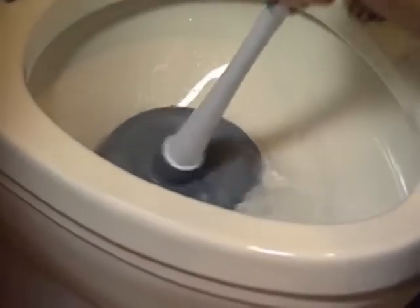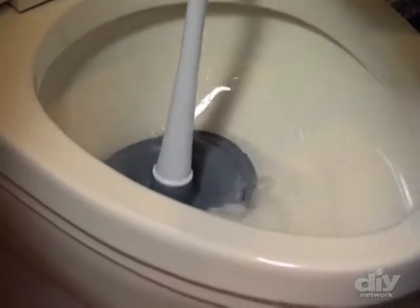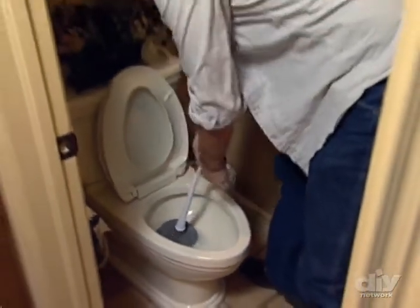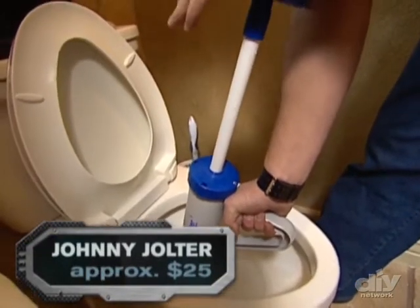A clogged toilet is downright uncool, and plunging it ain't no fun either. You might get some splash back off to the sides, and if you're unlucky, it might end up on you. Here's a tool that brings thunder to you down under.